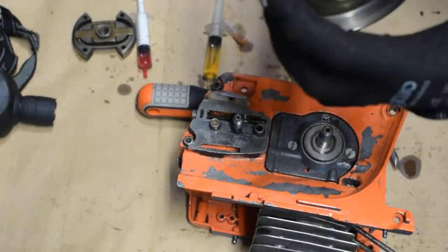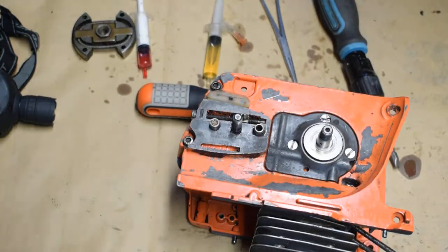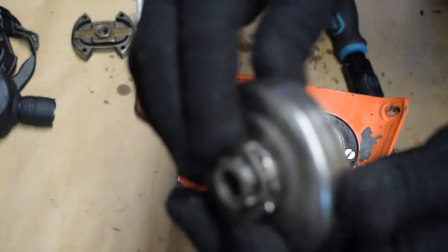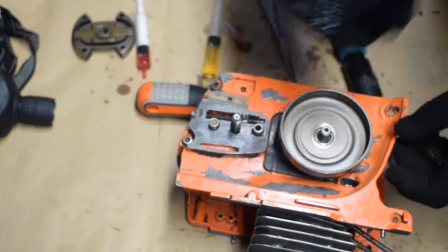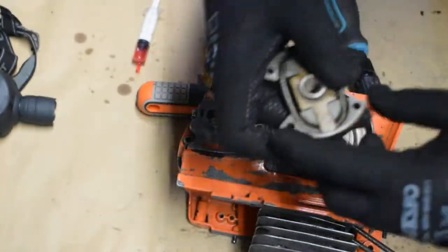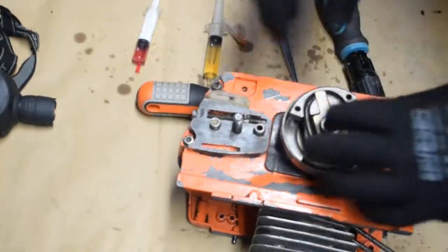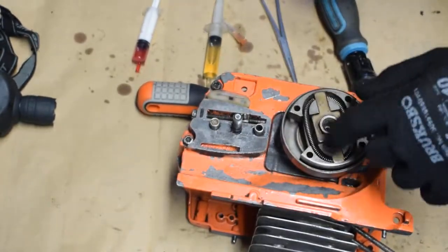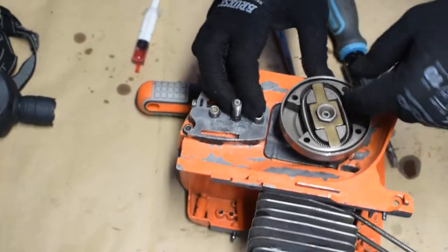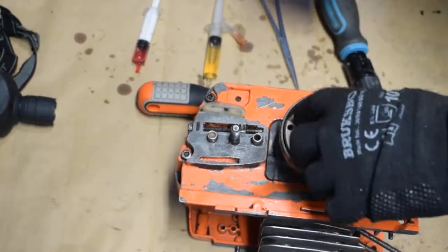The next one is our drum clutch — it looks like this. This is our spring, so when it spins it basically expands and starts rotating the clutch. You have to remember that the way you screw it in is anti-clockwise. I'm going to tighten it at a later point.